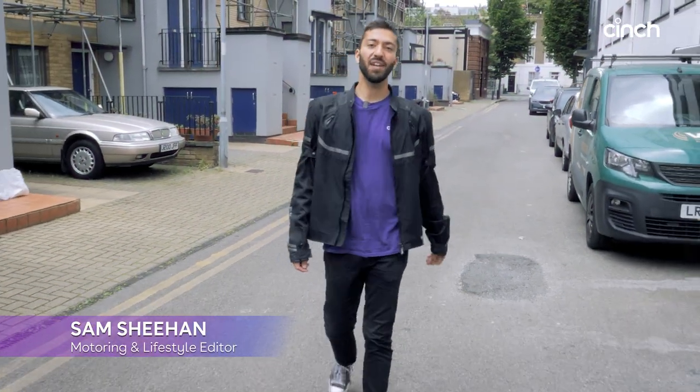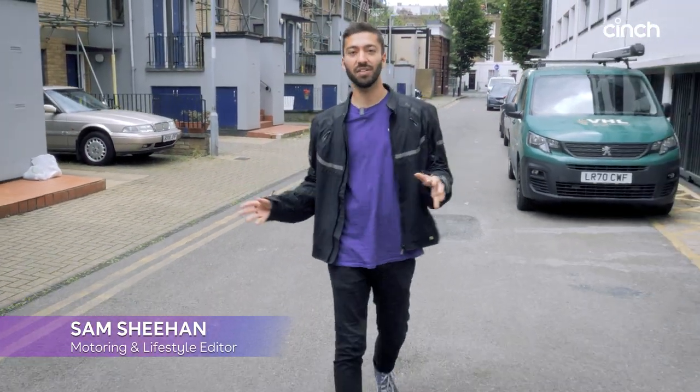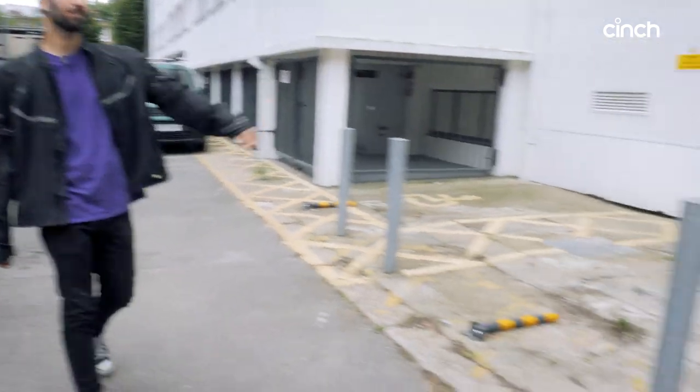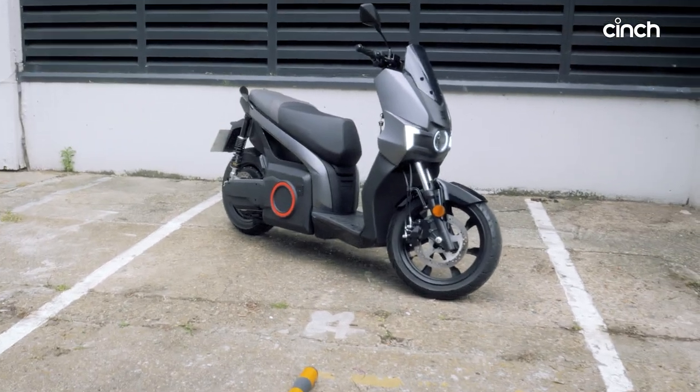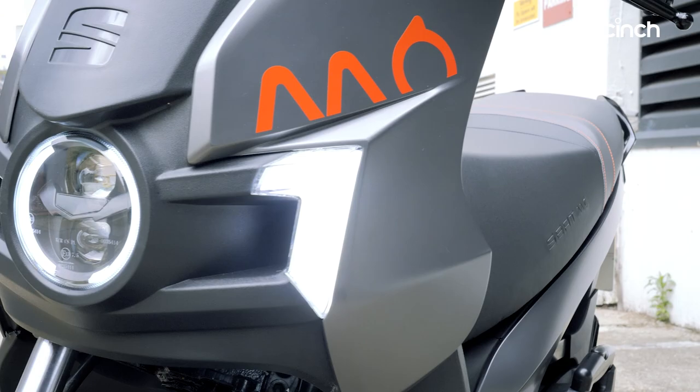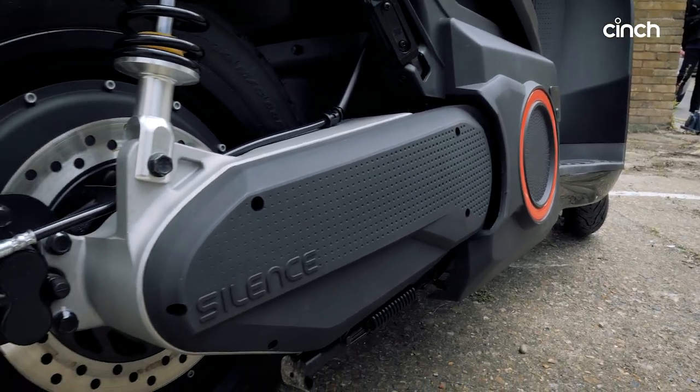When you think of the brand Seat, you probably think of hatchbacks and crossovers and maybe SUVs. Well, how about this? This is the new Seat Mo — yes, it's an electric moped — because Seat has moved into the world of urban mobility.